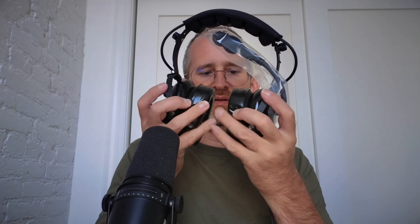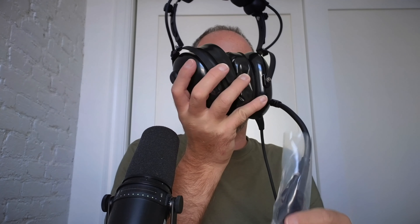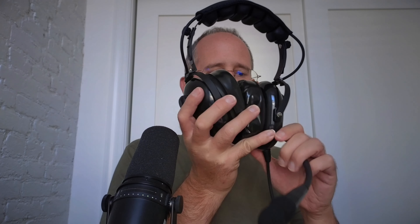They've got a kind of a nice feel to them. They've also got this little microphone on it. I'm gonna put these on to see how they feel. Of course they're fully adjustable to your liking — everyone's head is going to be a little bit different.